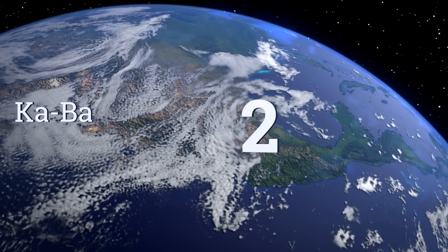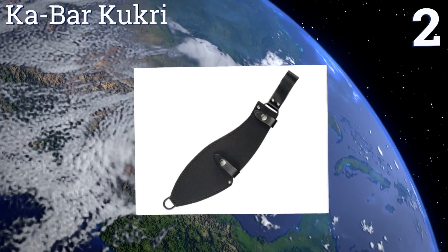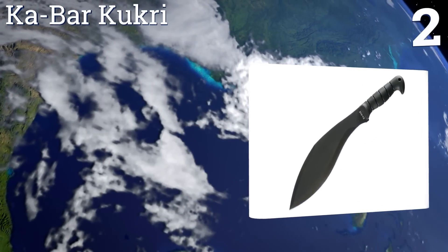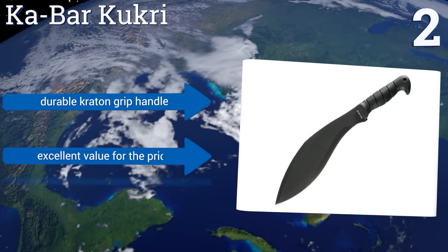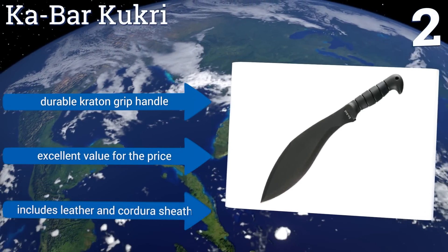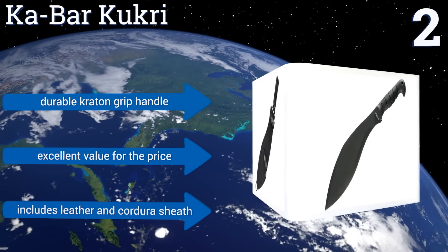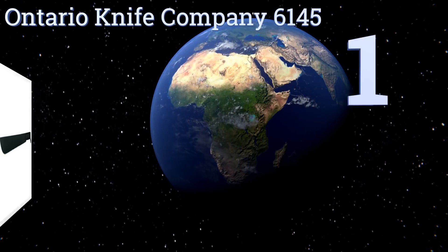At number two, from a classic name in survival knives comes the K-Bar — a powerful and reliable choice on the shorter side at 17 inches from end to end, ideal for clearing brush. It arrives razor sharp and is nicely weighted to keep its momentum going without tiring you out. It boasts a durable crated grip handle and a leather-on-Cordura sheath. It's an excellent value for the price.